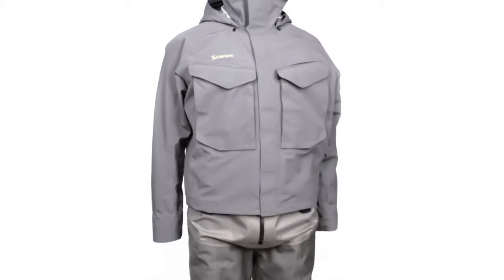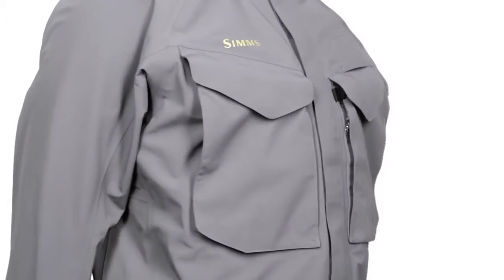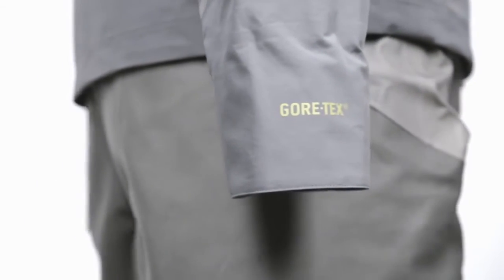Form, function, and durability. With a three-layer Gore-Tex shell fabric upgrade, the Guy Jacket is now four times more abrasion resistant than its predecessor.